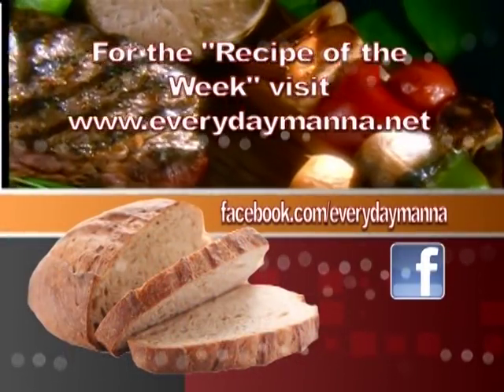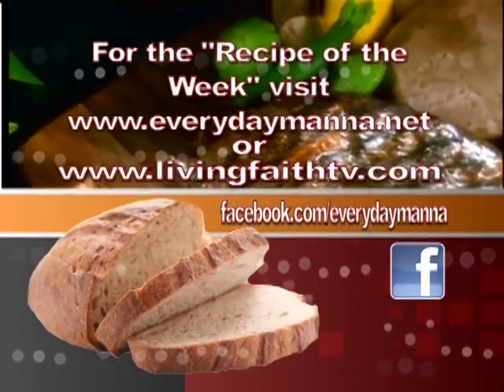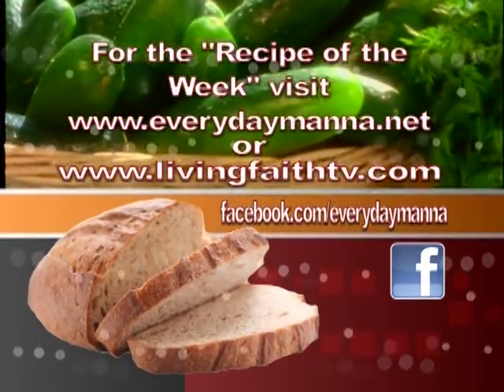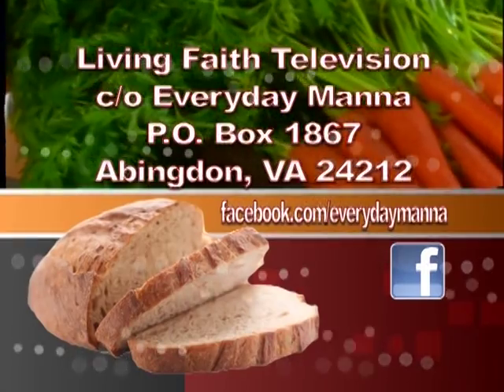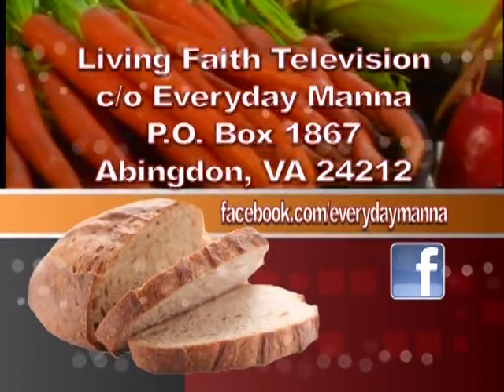Thank you for watching Everyday Manna with Lisa. This program is made possible by viewers like you. Your support is continually needed to keep Christian programming on the air. Please send your best financial gift to Living Faith Television, in care of Everyday Manna, P.O. Box 1867, Abingdon, Virginia 24212.